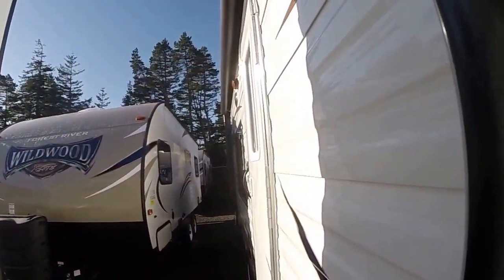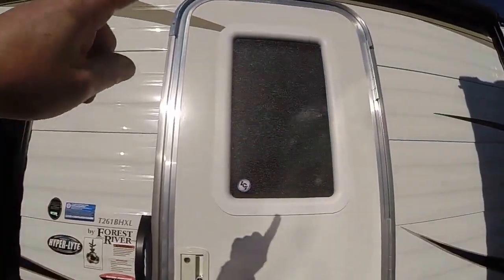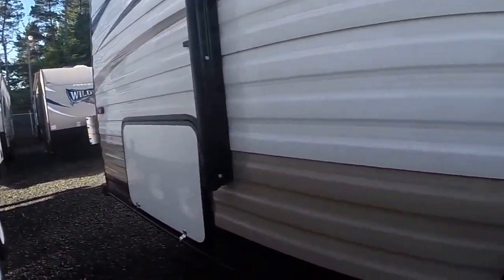Behind this awning we have an LED light rope that really makes your campground glow at night. There's the model 261BHXL — radio entry door, rounded doors, tandem axle, two axles, going to be more stable than a single axle trailer.